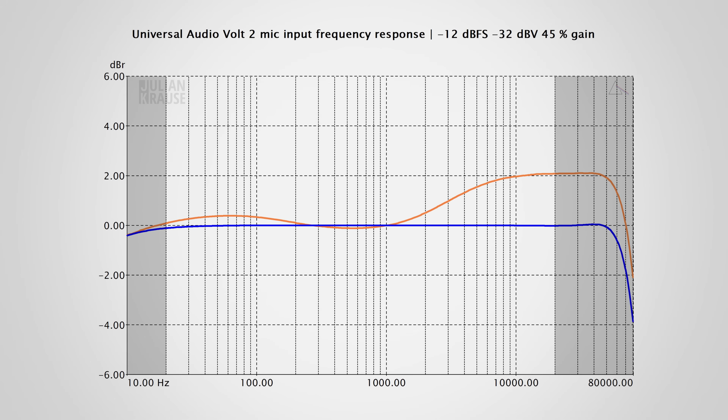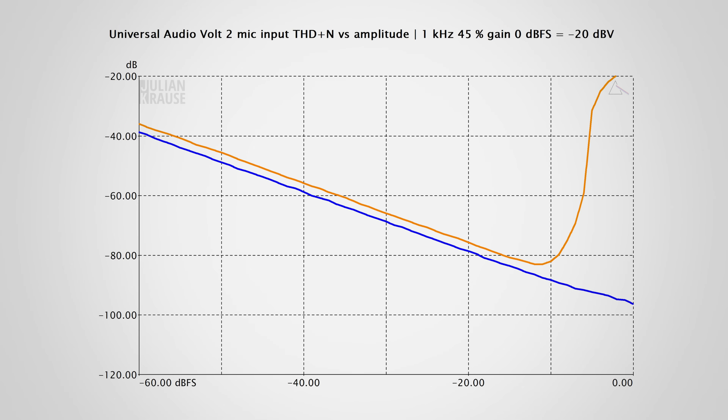Here in blue is the response with the vintage mode turned off, and in orange the effect engaged. You can see a rise of about 2 dB in the higher frequencies, a tiny scoop around 500 Hz, and a small rise towards the lower frequencies. This change in frequency response is easily detectable and makes up a big part of the vintage mode. Looking at the THD+N versus frequency graph, you can see that the noise floor is also slightly higher with the vintage mode engaged, with no big difference until about -10 dBFS.